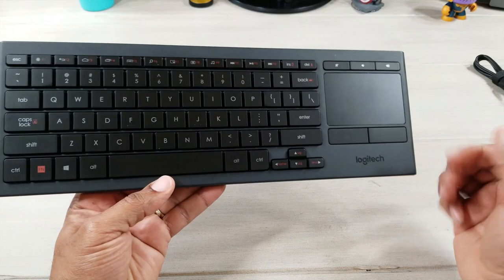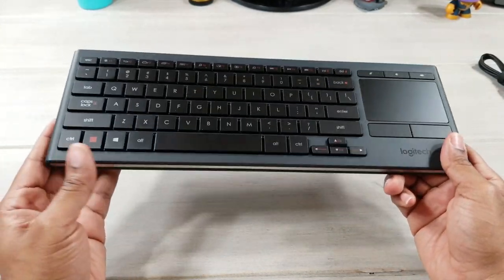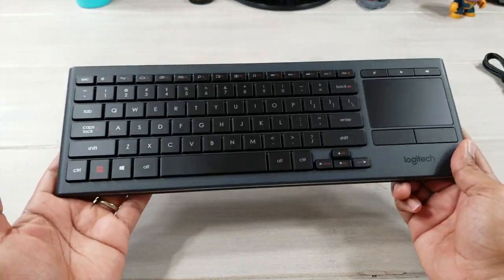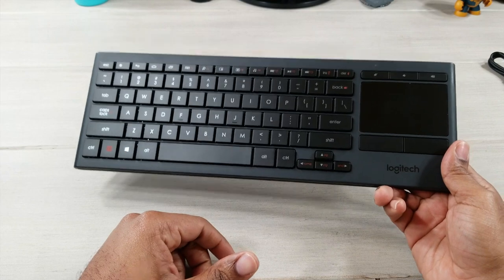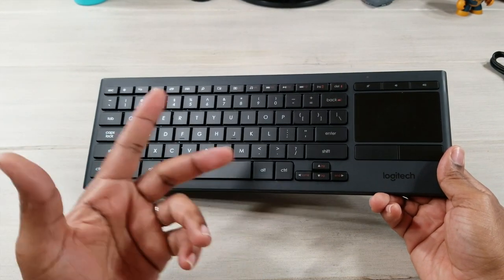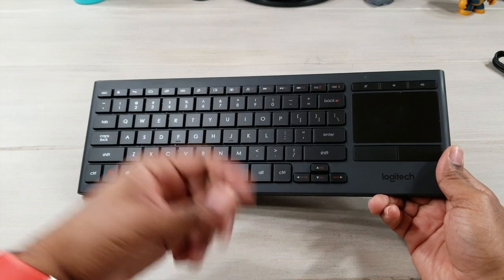All in all, I give it a big thumbs up. I like it. I'm going to enjoy this keyboard, especially late at night when I'm trying to watch a movie and need to type something in on Netflix — I don't want to use the remote, so this is going to be my go-to. I hope this helps someone out. Until next time, give me that thumbs up, please subscribe. Average Tech Guy out. Peace.